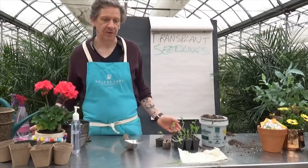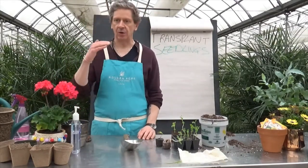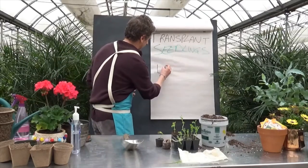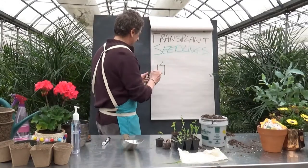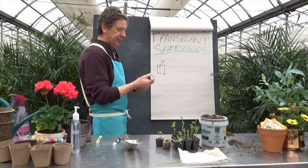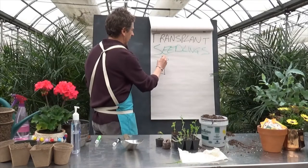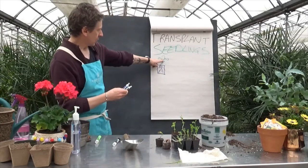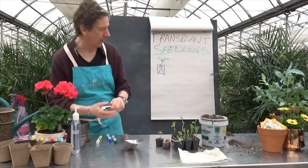First, what is transplanting? Transplanting is really simple — it's to replant a plant in another pot or another place. What ends up happening is we've got a little seed tray growing, and our plant comes up and puts out its roots. As we keep them healthy, it starts putting out more leaves, and as that happens the roots grow. You won't notice it on the top, but your roots are gonna get cramped, so we need to move to a bigger pot.